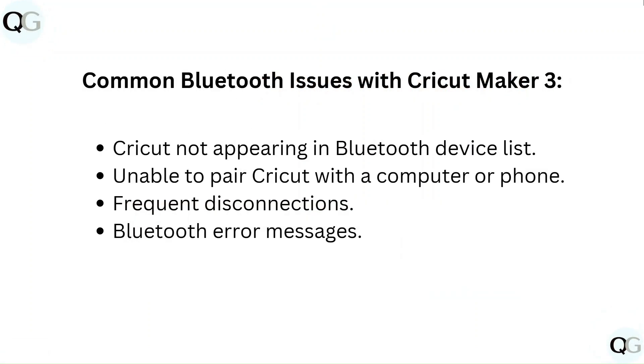Common Bluetooth issues with Cricut Maker 3: Cricut not appearing in Bluetooth device list, unable to pair Cricut with a computer or phone, frequent disconnections, and Bluetooth error messages.